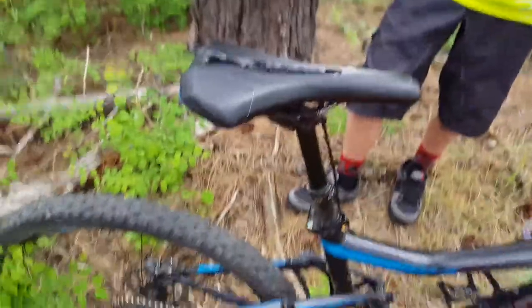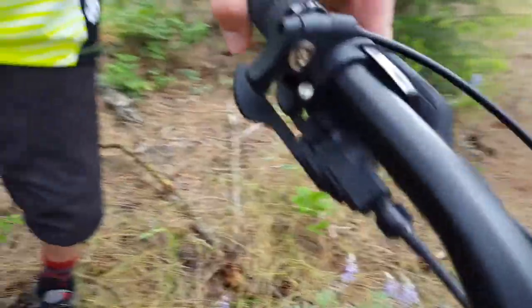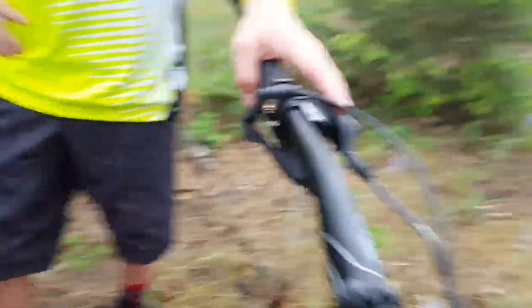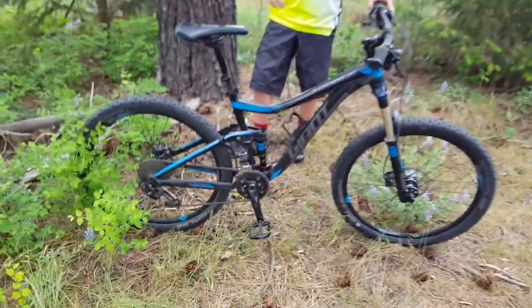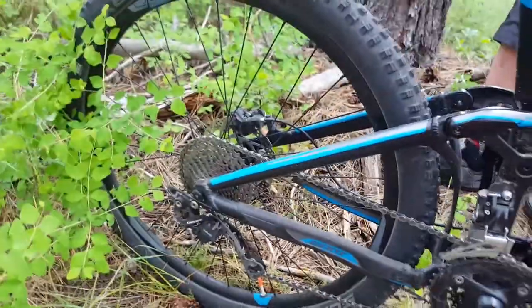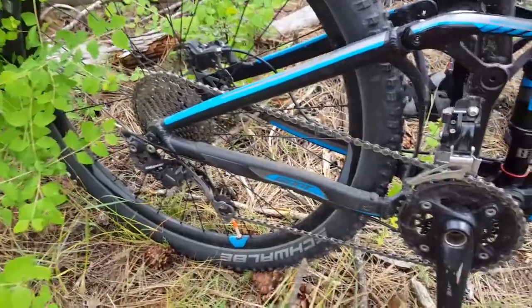This is just the KS E10 dropper post — it's about $110, well worth it, it works great. For the tires we've got the Schwalbe Nobby Nic. These tires provide a lot of traction and I'm really enjoying this bike.